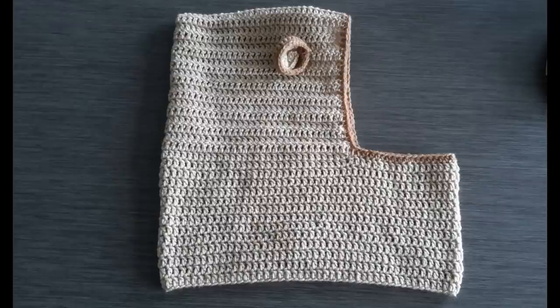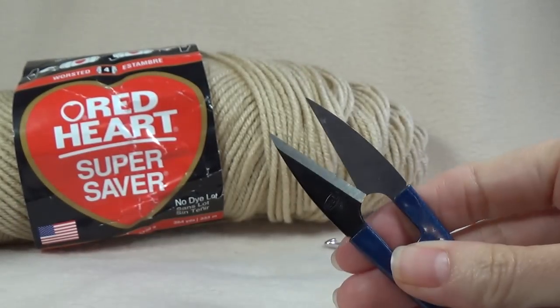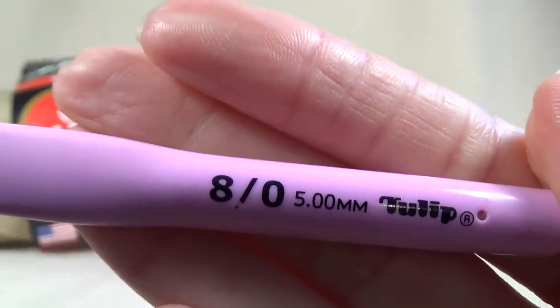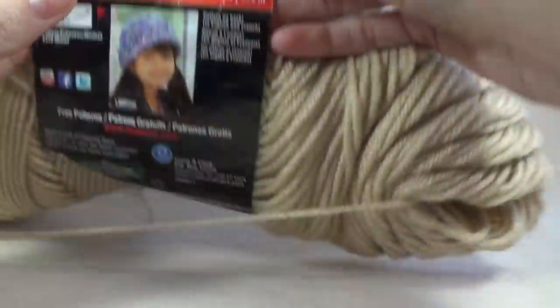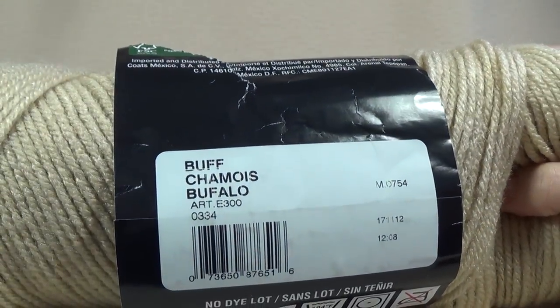A free written pattern can be found on my website — the link is in the description box. For our supplies we're going to need a yarn needle with a large eye, a pair of scissors, and a crochet hook to go with your yarn. I'm using a 5mm crochet hook, which is also an H size hook. And I'm going to use Red Heart Super Saver in the colour Buff for my main project.